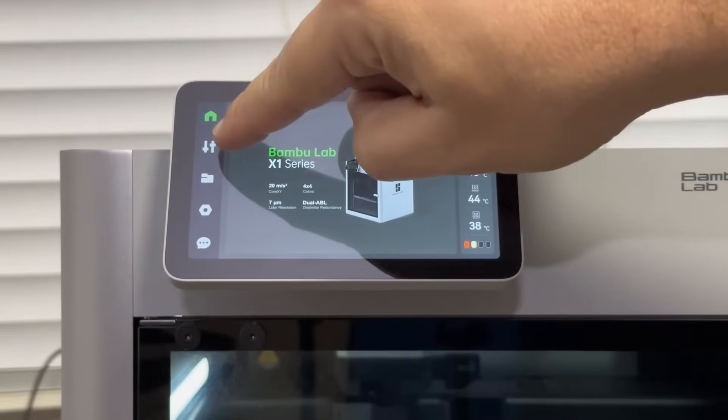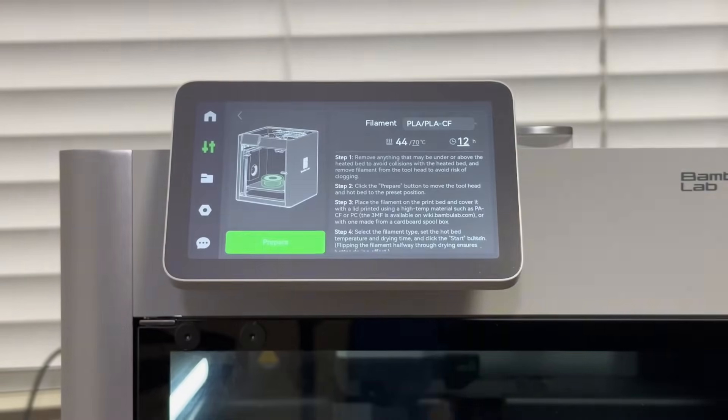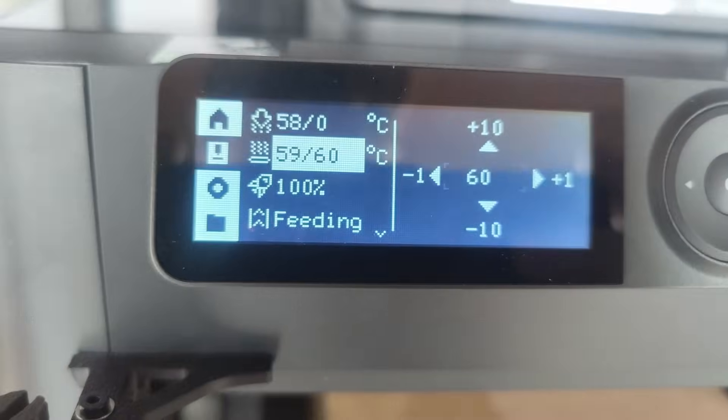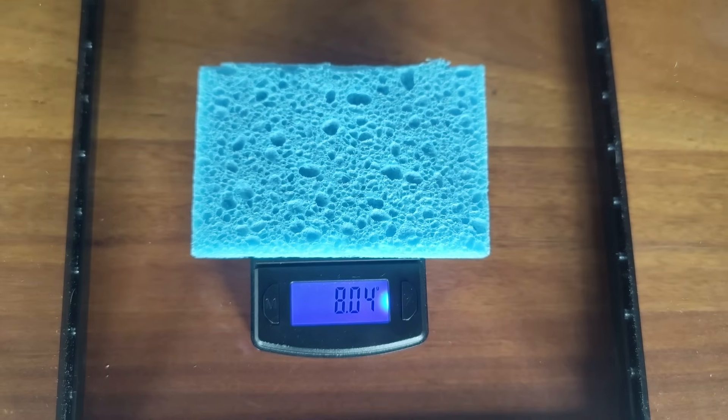Some printers, like the Bamboo Lab X1C, have a built-in filament drying feature. For my P1S, it doesn't have that feature, but you can still do it anyway. I tested this method out using a 10g sponge. Set the print bed to 60 degrees Celsius or 140 Fahrenheit, and left it in for an hour. After an hour, it lost nearly 20% of its moisture.